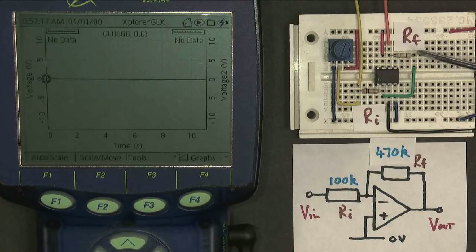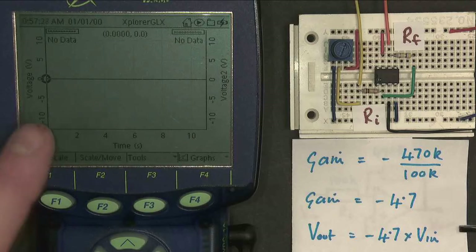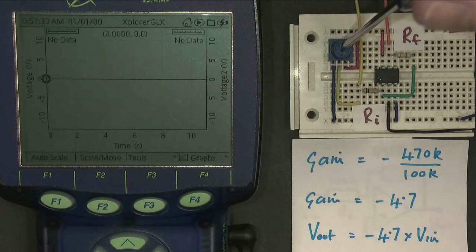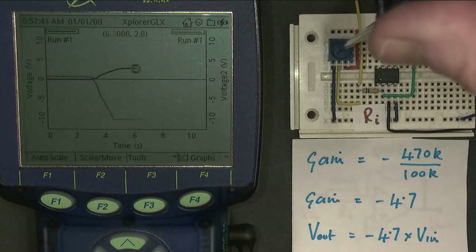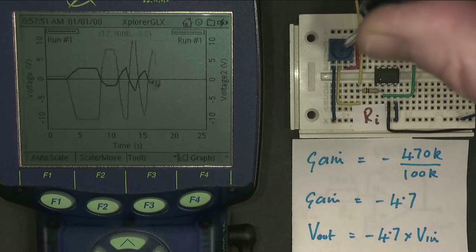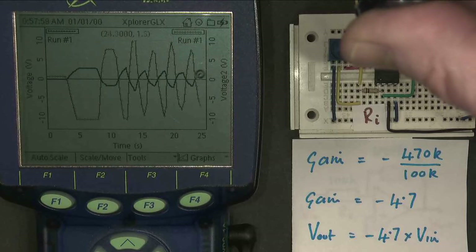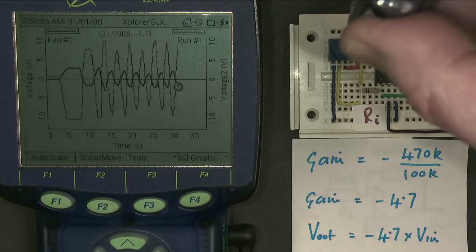I've returned my amplifier to having the 470K feedback resistor, so the gain of the circuit is now minus 4.7 times the input voltage. I've changed my display to a graph against time, and we're going to see what happens when I change the input voltage. At the moment, both input and output are zero. When I make the input go positive, the output goes negative. When I make the input go negative, the output goes positive. The output completely mirrors the input but amplified by a factor of 4.7 and inverted — I'm making a sort of pseudo sine wave.